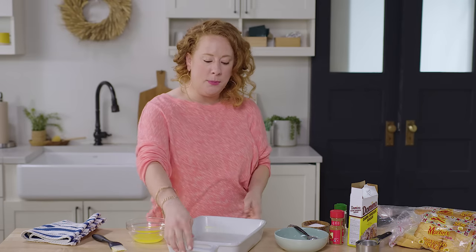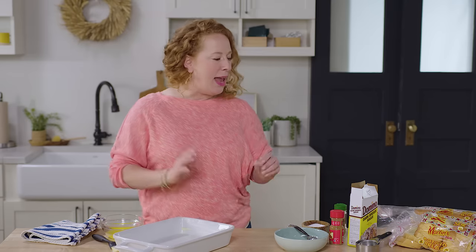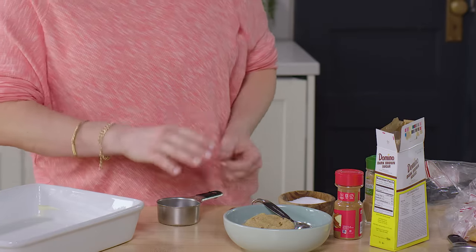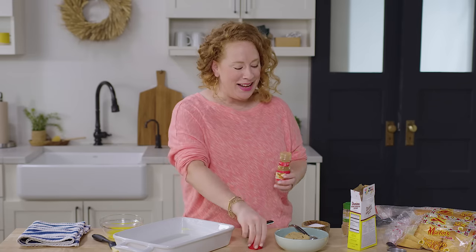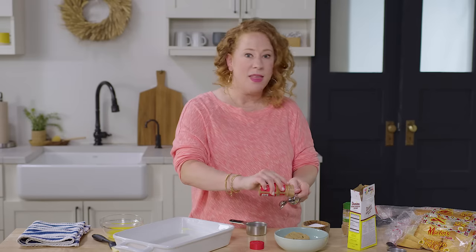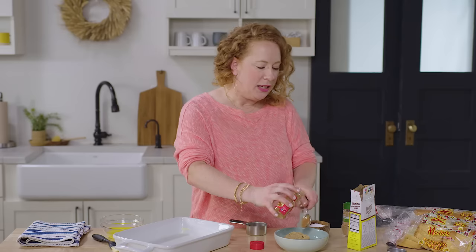I have the tablespoon of butter that I've greased the 13 by 9 dish. Now we're gonna make a spice mixture. I have three quarters of a cup of packed brown sugar and we're gonna do some cinnamon, nutmeg, and some salt. The reason I love this recipe specifically is because you don't have to stand over the stovetop making batches and batches of French toast. It can usually be a laborsome type of deal, especially if you have company over.